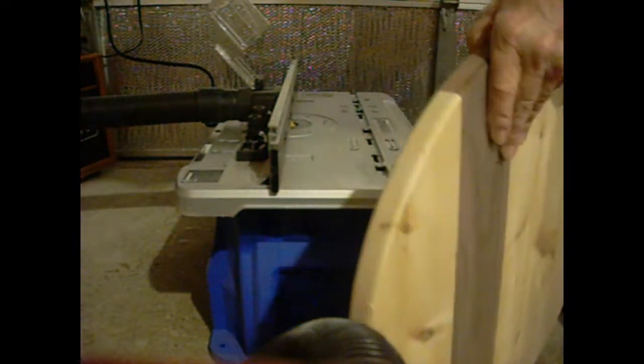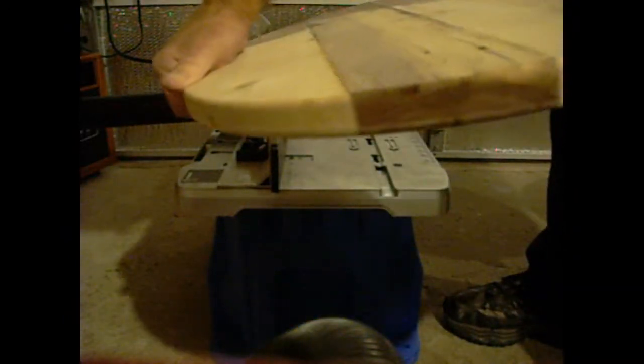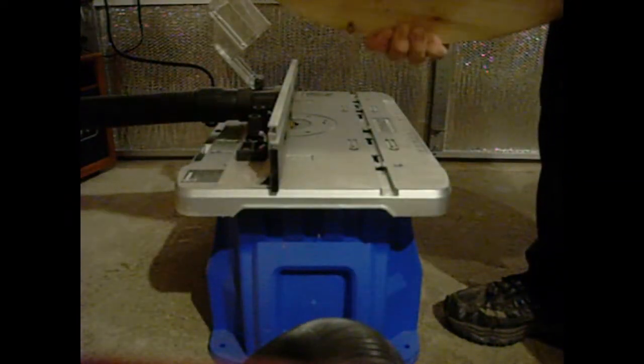This was a quarter-inch round over because I was just rounding the edges. It did a pretty good job. This is a little over an inch thick.